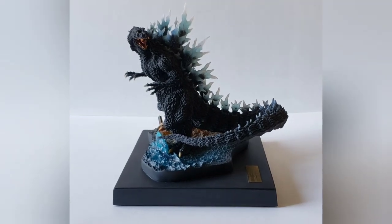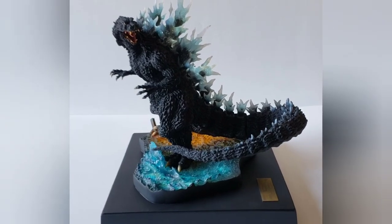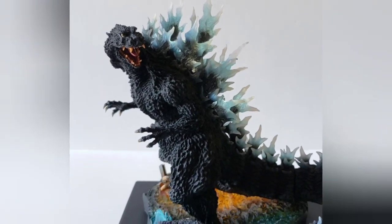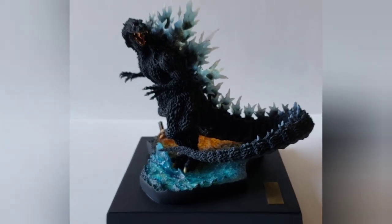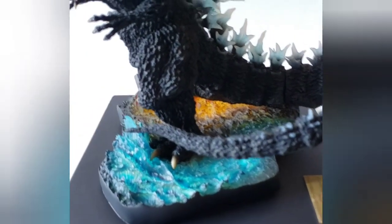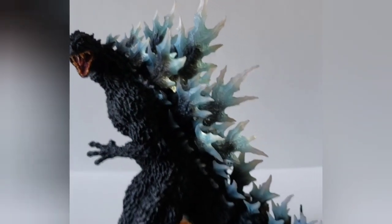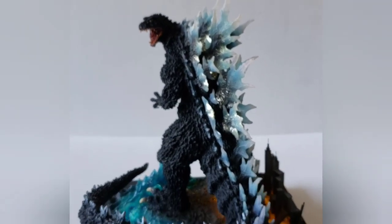Here he is without his lights, and here he is with his lights on. Once again a little bit hard to see in this room, but a very nice job by X Plus. If you're a fan of this suit or the Yuji Sakai sculpts, then I would say pick it up. If you're not into statues, I kind of understand if you're gonna pass, but I took a chance and got it and it's basically a work of art. I think it looks fabulous guys.